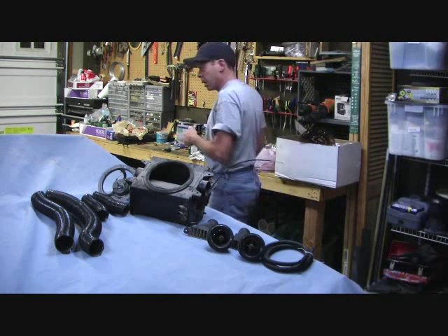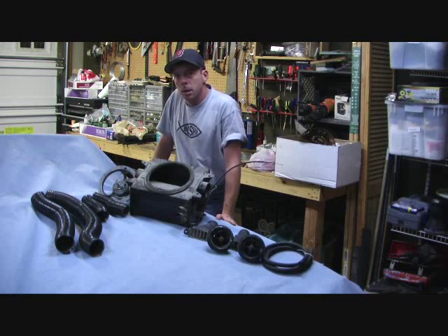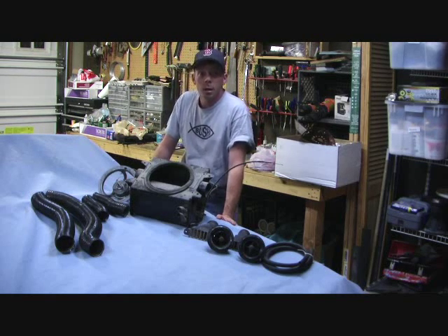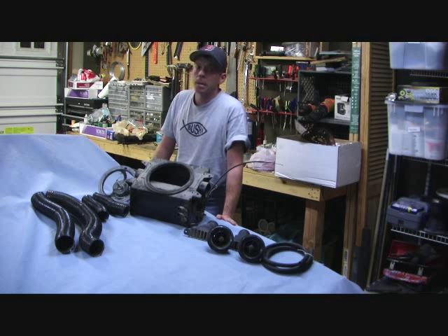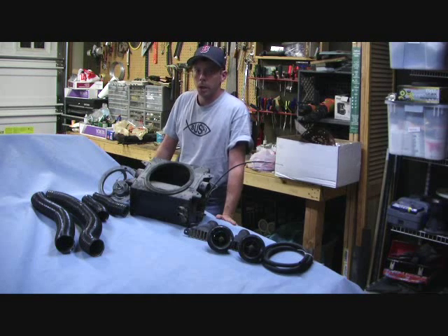Hey folks, welcome to TheyMightBeRacing.com. Today we're looking at the heater assembly out of my Jensen Healey, which is underneath the tarp here. One of the things you've got to do before you start putting in things like the dashboard is taking care of the fundamental bits that sit under the dash — because if the dash is in place, they're nearly impossible to work on. While we've got the whole car apart, the next thing to focus on is the heater system.